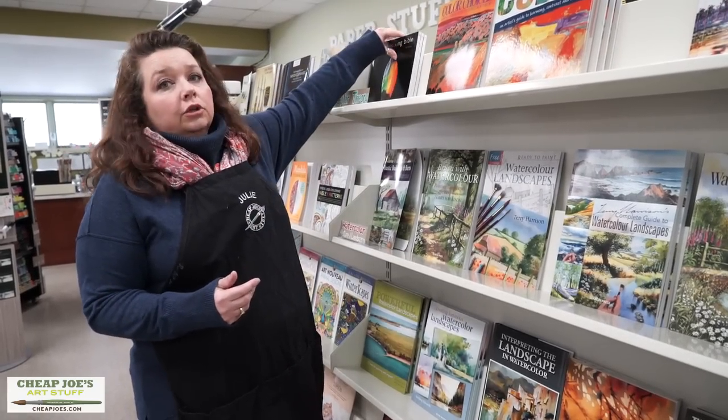I would also advise that you look at making a library for yourself of color cards on the media that you use — whatever paper you use with the paints you use and your favorite colors. Then you're able to quickly and easily know that mix, see how it compares with what you already have down, and make sure that decision is going to work for you before you lay it down.